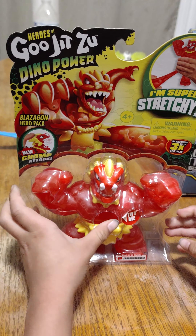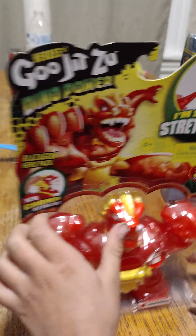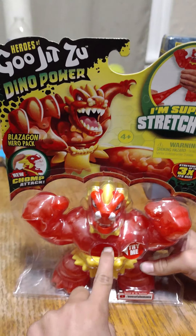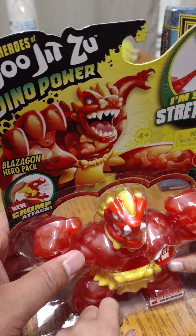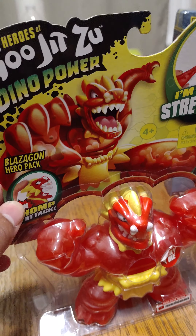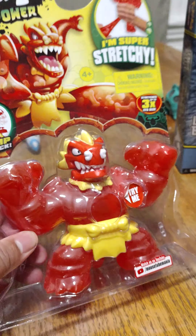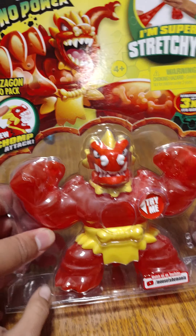So what is this right here? It's like a monster thing where it stretches. It's pretty cool. It's called Goo Jit Zu Dino Power, and the one we got is called a Blazagon. Pretty much what it does is stretch.